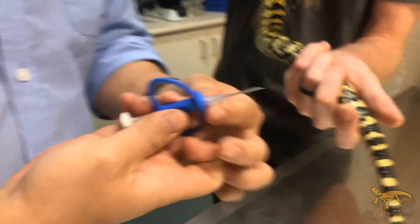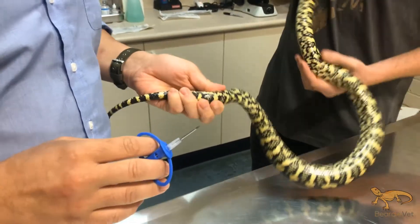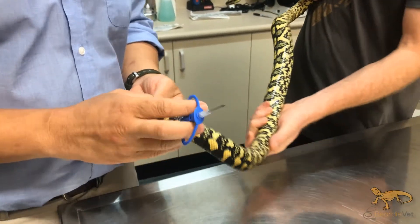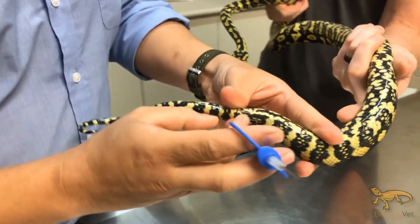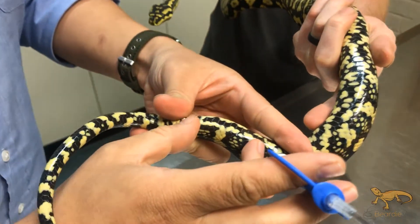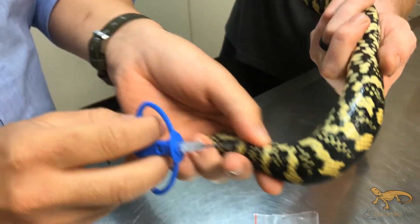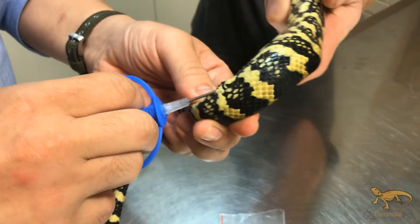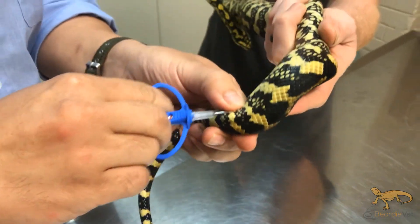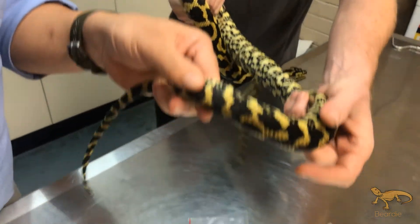So here's the injector. The position that we do snakes — generally for snakes that are over a hundred grams, we'll microchip in this position. The standard position is: here's the cloaca, and we go on the left side about four to five centimetres towards the head, just underneath the skin there. There's the belly scales, and then we've got the normal scales there. We just go in between there, underneath the skin, inject it, pop it out, and then afterwards we scan — and that's it.